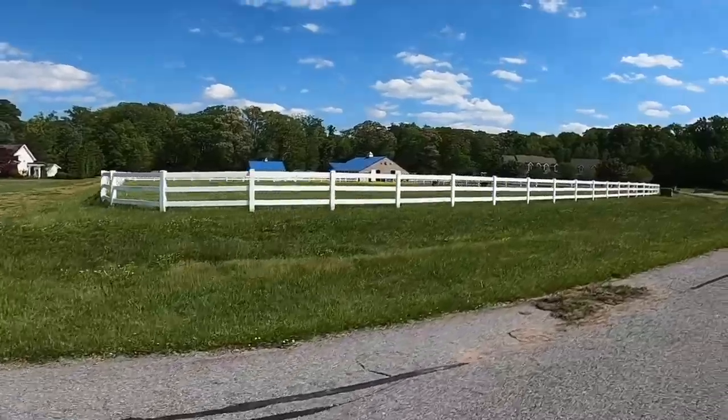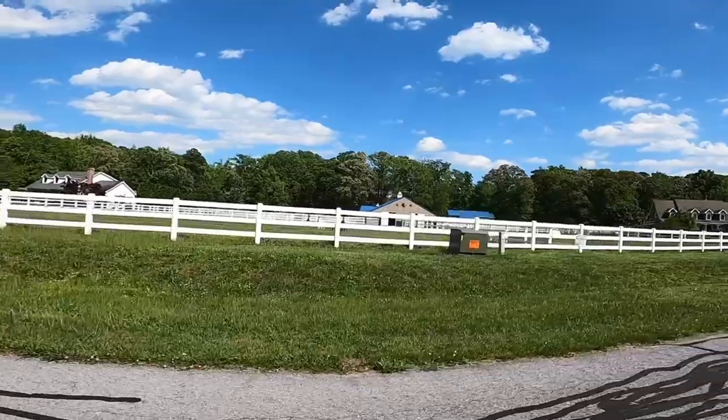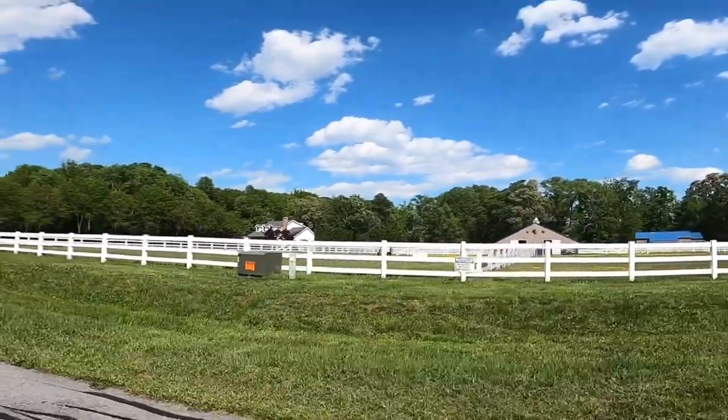Look at that, guys — alpacas! That's so awesome! I think they spit on you if you get too close, though. I'm not getting too close.